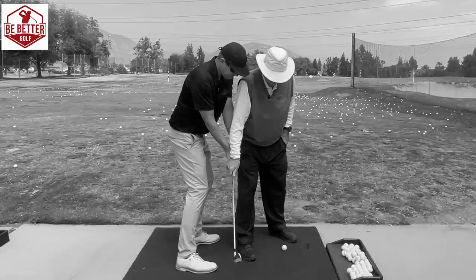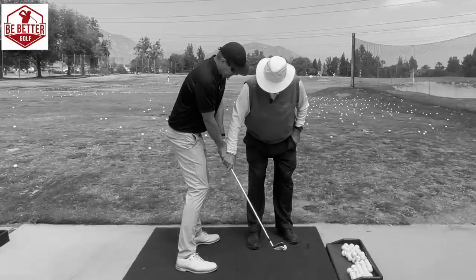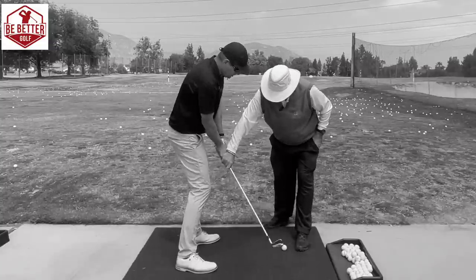The head is moving down and out, and the handle is moving up and in. Do it again. Feel that. Boom. Do it again. Feel it. There's your motion.